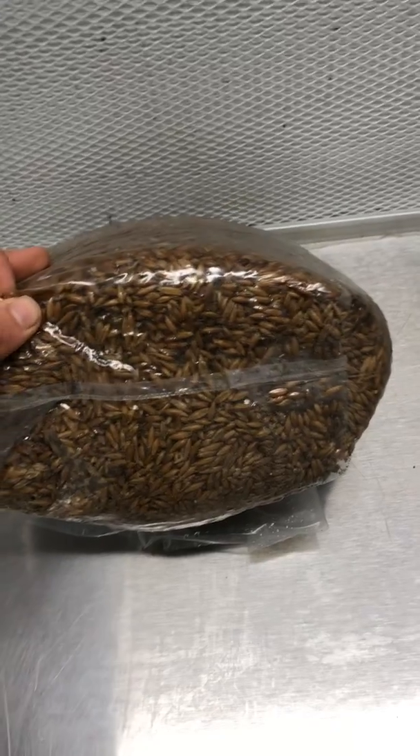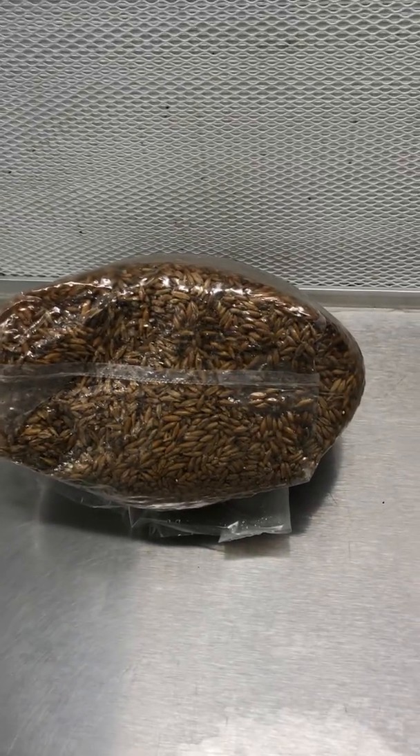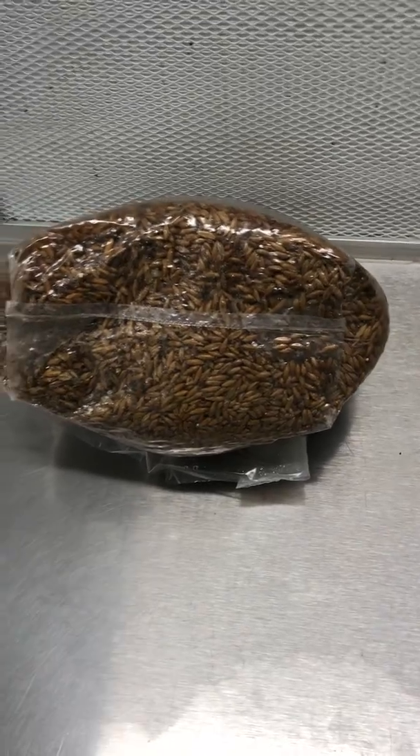Grain in particular is great when you're going right from liquid culture or when you're trying to expand out from a petri plate. Sawdust is better when you already have grain and you're trying to expand that out into a fruiting medium.